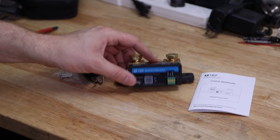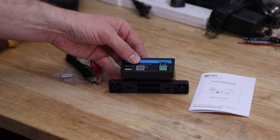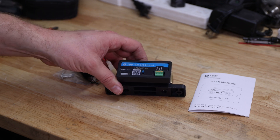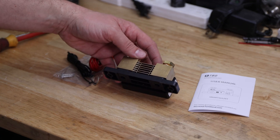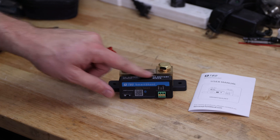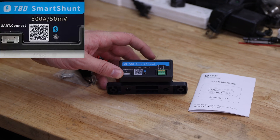What's in the box? The SmartShunt itself — and by the way, it looks very close to another product we've already seen on my channel and on other channels. It says it's rated up to 500 amps, which is great. It's labeled up here, and it has a QR code for the app, which is also great.